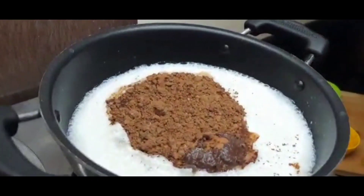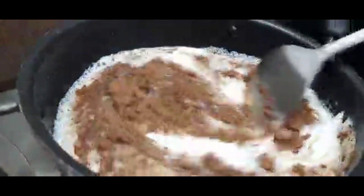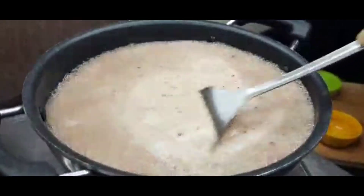We will mix well. Now we will bring it to one more boil. You can see how delicious the hot chocolate looks.